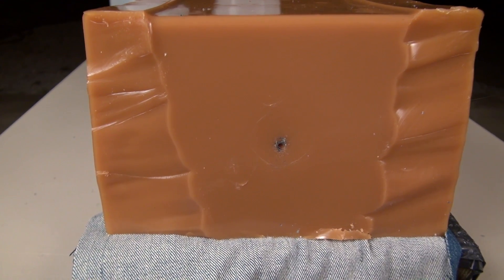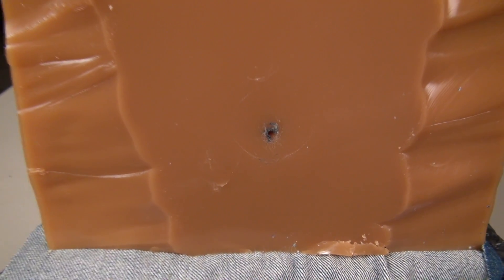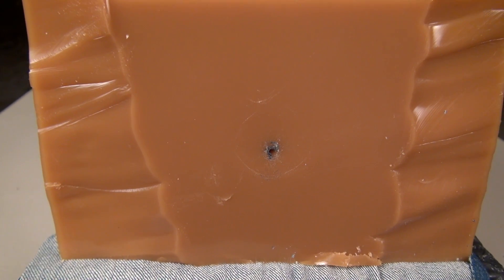Hard to beat that for shot placement, and it gave the block a pretty good whack — moved those jugs around just a tad bit, but no pass-through on the 50-pound, 21-inch long block.